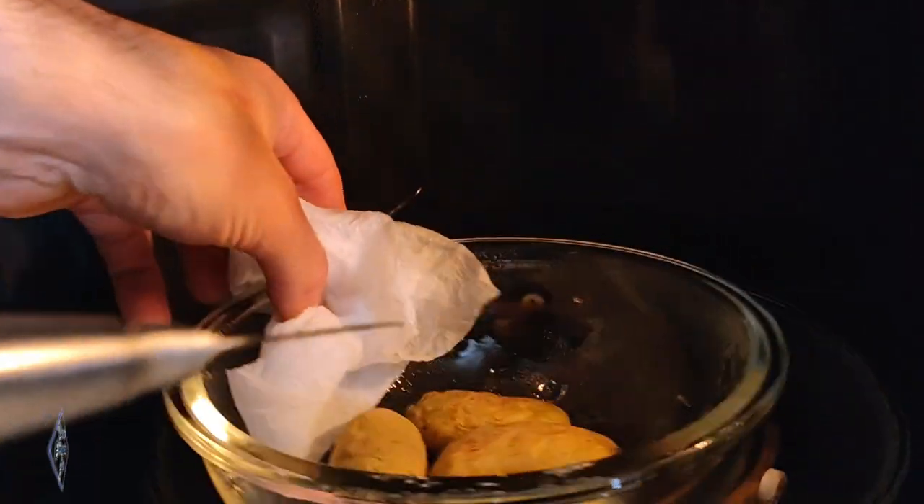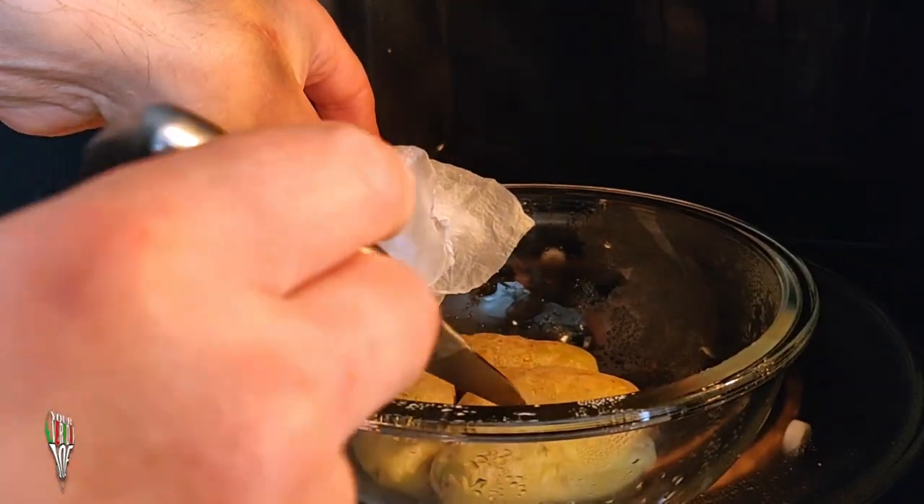I'm going to put them in the microwave for about five minutes, just until a fork goes all the way through. The potatoes are done — they only took about three or four minutes depending on how stacked you make them. If you've got a lot of them in there, obviously it's going to take longer.